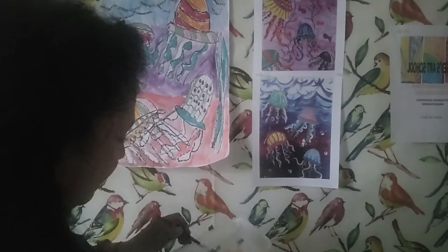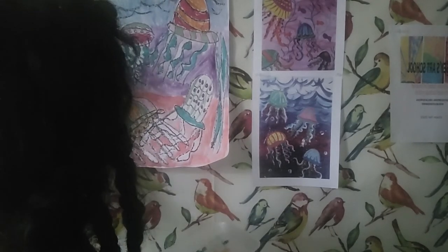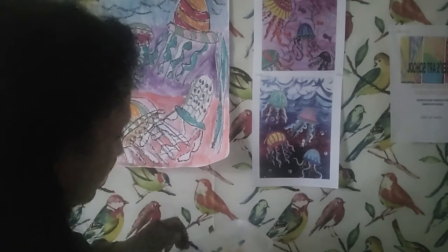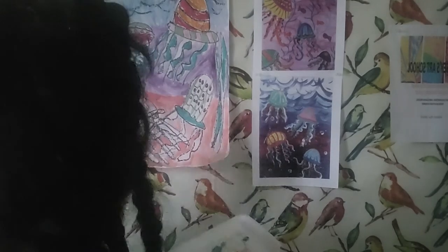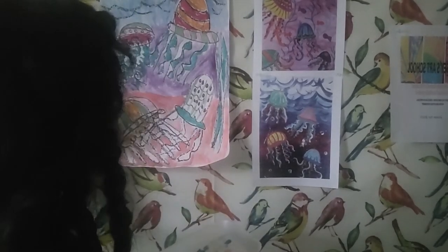I did a kind of swirly line here, so I'm doing the same thing with the paint — and hopefully that will read well when it dries. Because the key is not what it looks like when it's wet, but what it looks like when you walk away and come back and take a look at it.